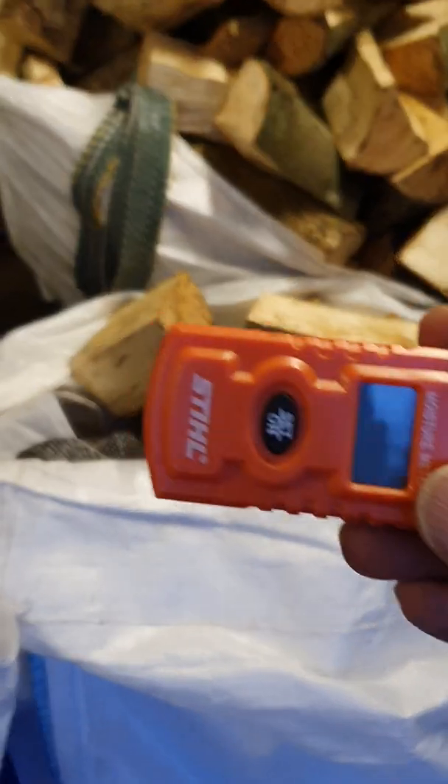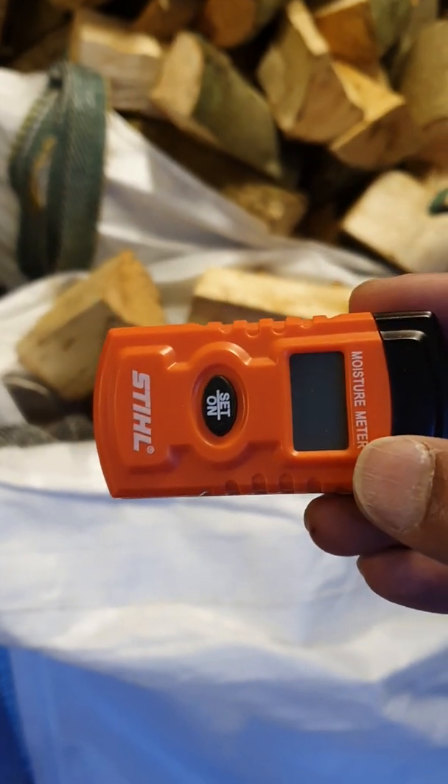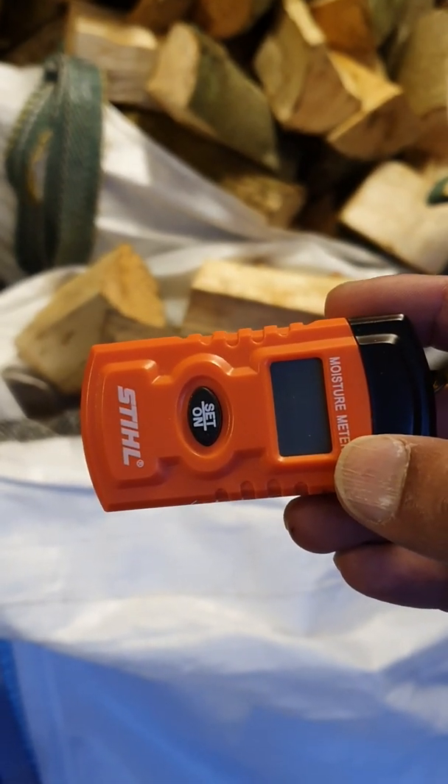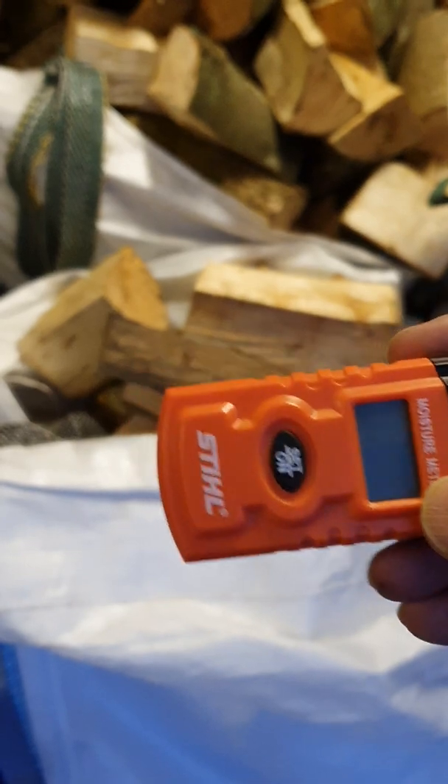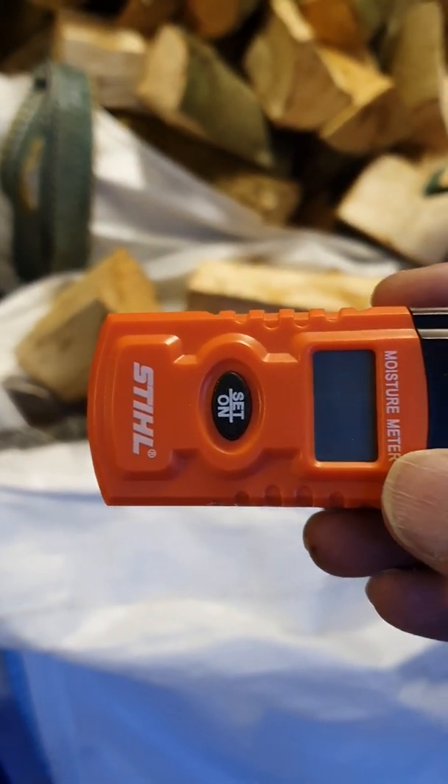I wanted to show you this tool which I purchased. It's a moisture meter. It's used for testing the moisture in wood. This is essential if you're buying wood stores — it's essential to have one of these.